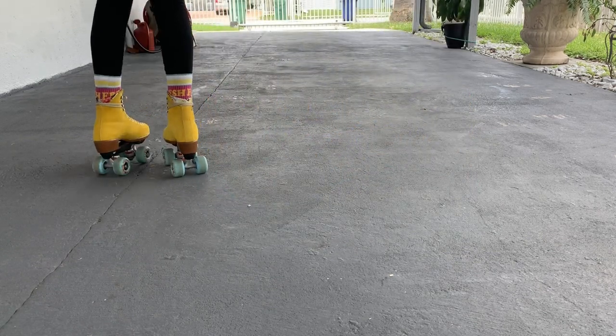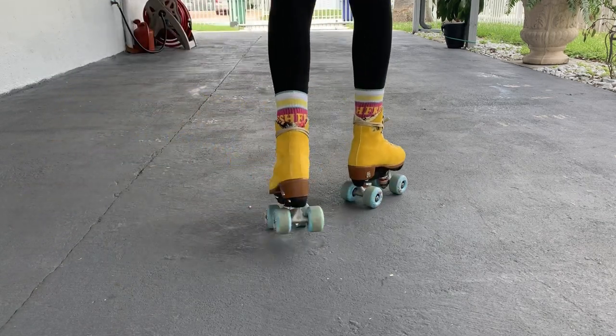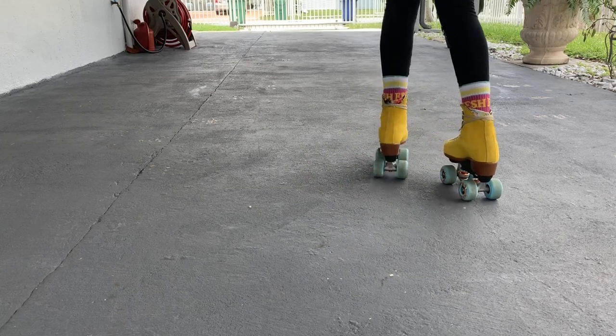That's it — those are the basic moves. Practice that again in both directions, each time with a different lead foot. Start as slow as you'd like, because when you've got it down, moving faster will come easier.